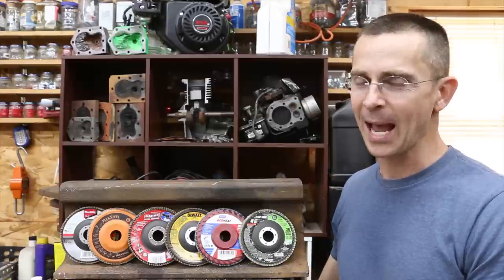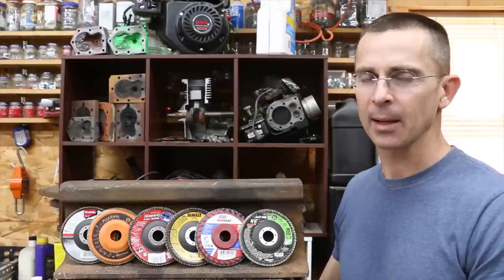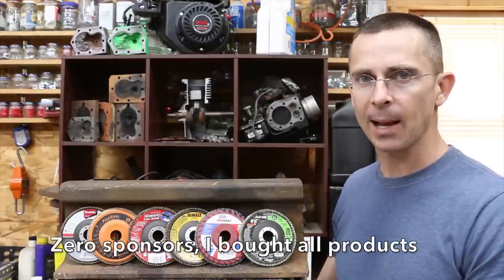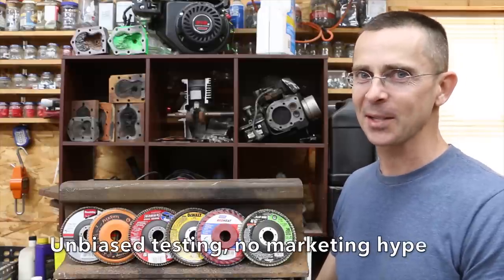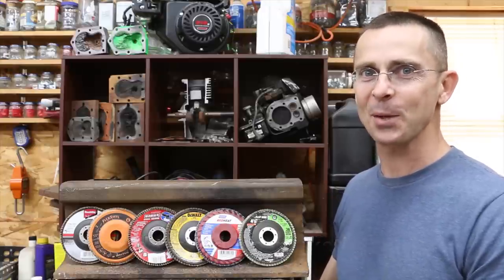In a recent video we tested grinding wheels. I had a lot of requests to test flap discs. When it comes to grinding as well as polishing metal, oftentimes the flap disc is the tool of choice. So let's get the testing underway and see which one of these flap discs is the best.